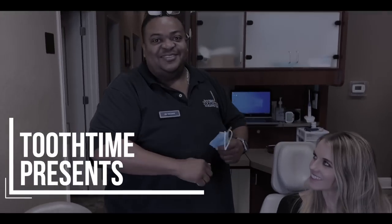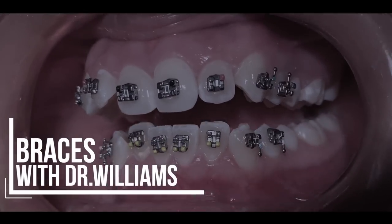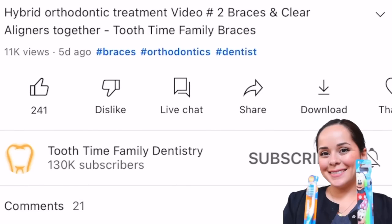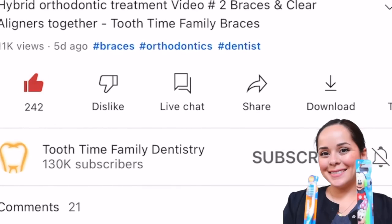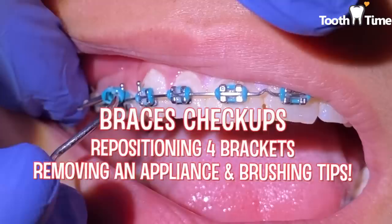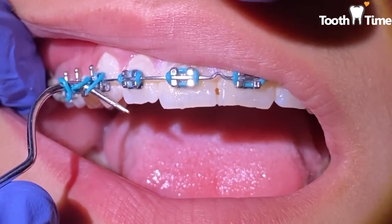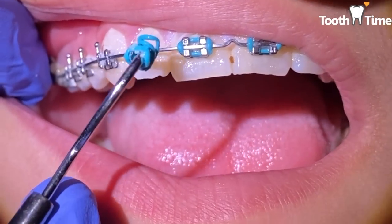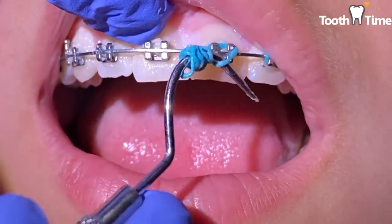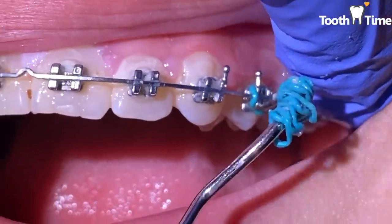Hey everyone, it's Abby, your favorite hygienist here at Tooth Time. We have a very exciting video for you today. First, hit that like button and subscribe button, and comment below any content you want to see. Today we're going to take off these colored singles — the dark blue — remove the wire, remove her appliance, and then reposition some brackets. Let's get started.